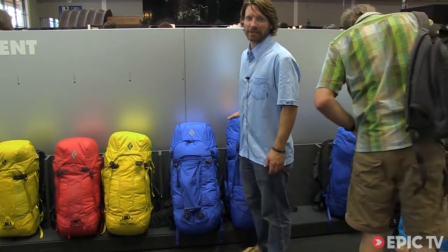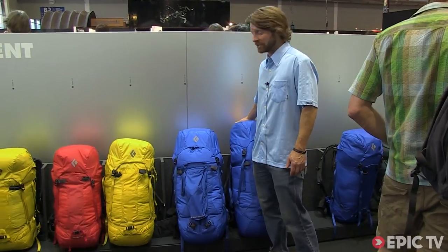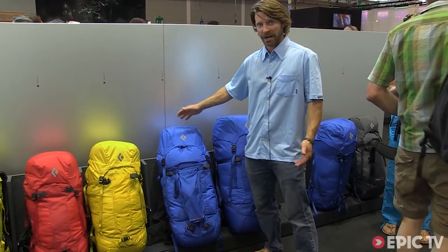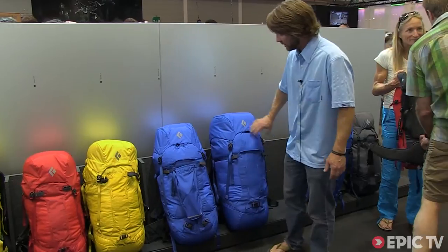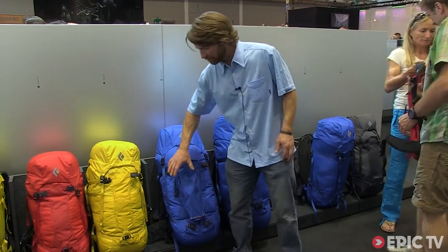I'm Nathan Cooter with Black Diamond. I'm the Category Director for PAX. We have a new Ascent series here for spring 2014. In that family are our Mission PAX, the Mission 50 for ice cragging and climbing, and the Mission 75, which is our more traditional mountaineering style pack at 75 liters.